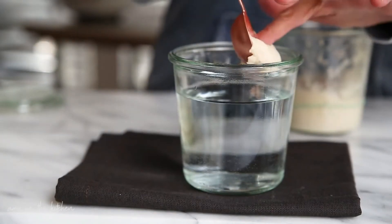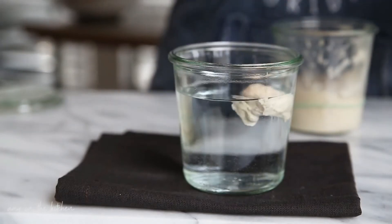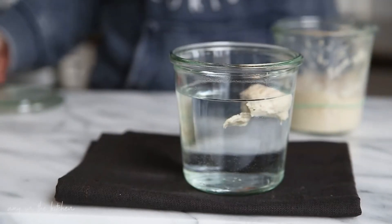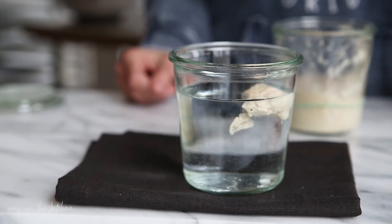If it floats, then it's ready to bake bread. And you can see the starter is floating. So I'm going to go ahead and use this starter in a loaf of bread, and I will show you the results.